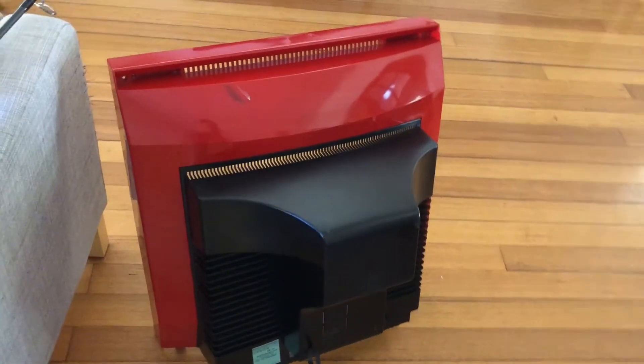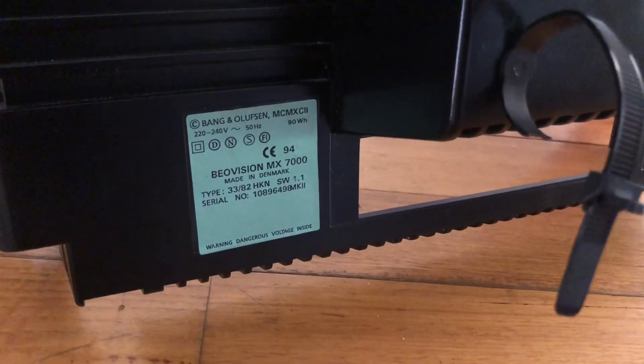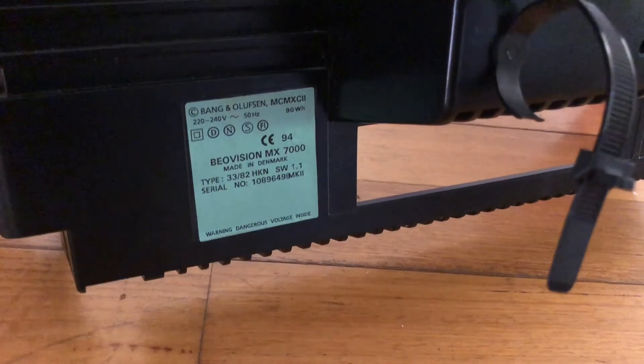Another way to find out what software version you have is to look at the back of your monitor. I already have the case opened up here, but you can see at the back it just shows the version — software 1.1 here.